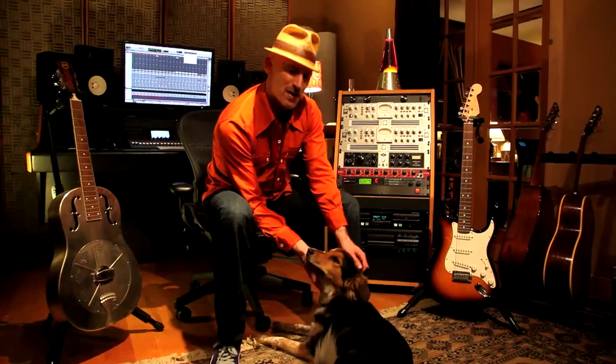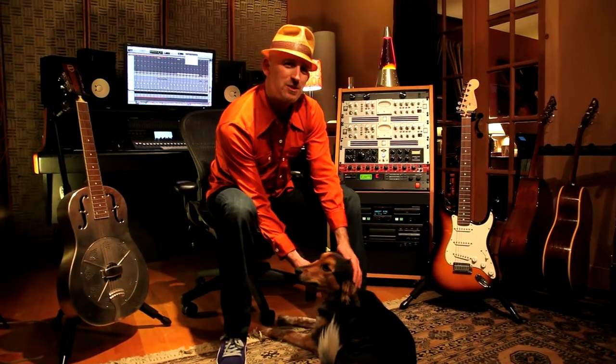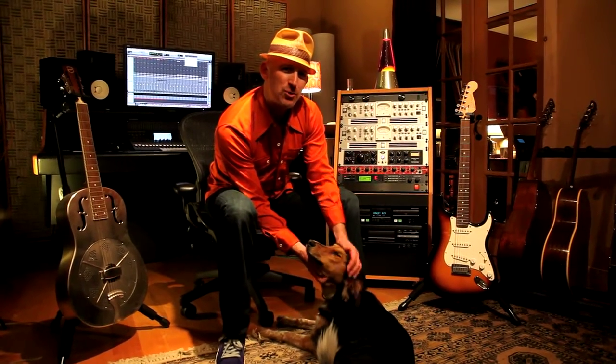I have lots of instruments in the studio. I've got drums and keyboards, mandolin, banjo, bass guitars, trumpet, all sorts of things. But I thought we'd start out today talking about guitars. This is my dog Josie. She hangs out here in the studio with me all the time, so she's gonna want to sit in on this little guitar tutorial.